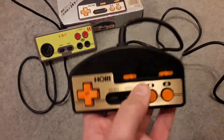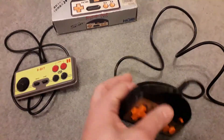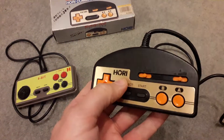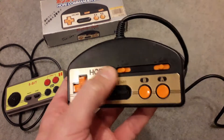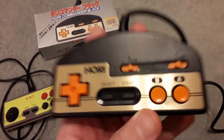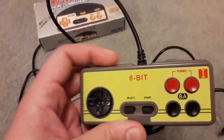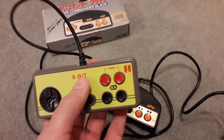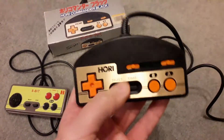Overall the Hori is a better controller — much better made, nice and heavy, a respected brand that's been making third-party controllers for 30 to 40 years. At 15 to 20 dollars the Hori is great; at five to ten dollars the cheap yellow one is great. What I would say is get both of them, and you'll quickly find out which game each one is best for.